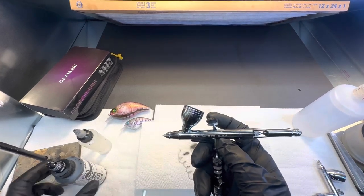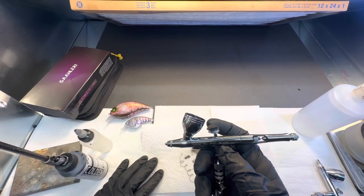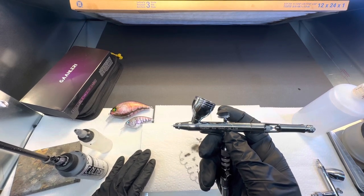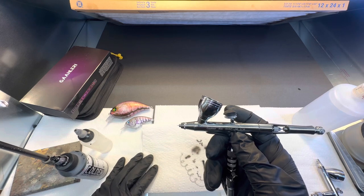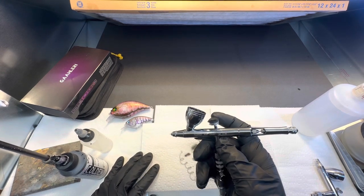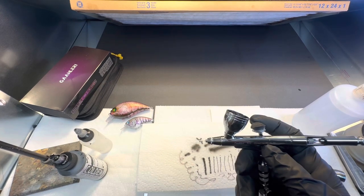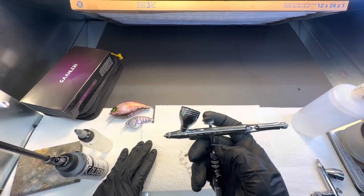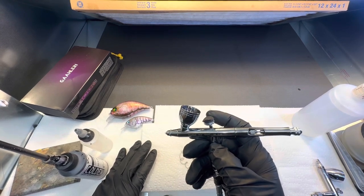So I hope everybody likes the video — hit the like button, subscribe, hit the bell notification so you know when I have upcoming videos. Just check it out. This is the GHAC-98 ACE — it's the top of the line one right now, and they have one more coming out. If you're interested, go to Amazon and check it out. I'm not sponsored by them; I purchased this with my own money. And like I always say, I'll catch you next time. Thanks.